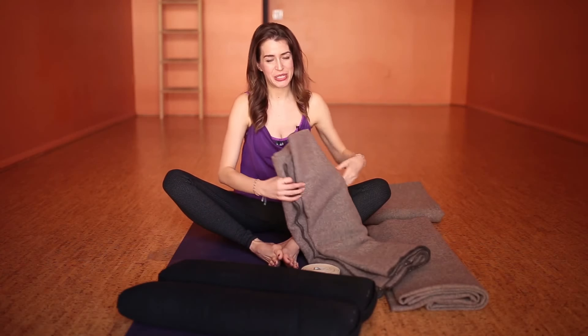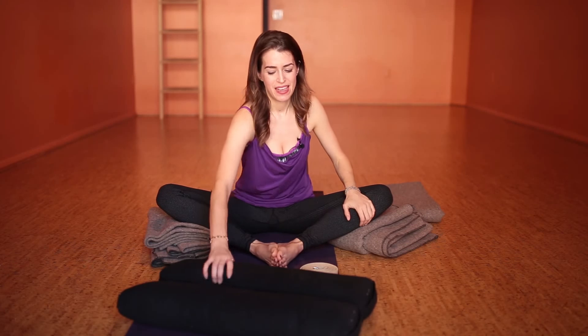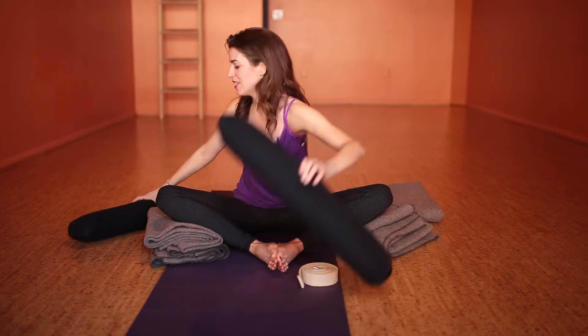The blankets are really good to support the knees, because a lot of people when they come into Baddha Konasana start to feel an ache at the hip — I know it does for me if I stay here too long in the joint, which is not good. Using this support can help somebody be able to stay in this pose for longer. The blankets are great because you can roll them up and quickly scrunch them to make them the height that works for you.